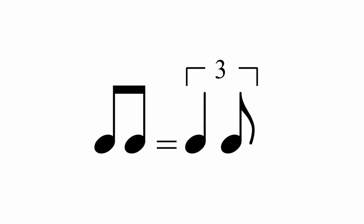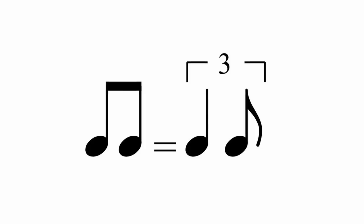Those quavers are really quite uneven — long, short, long, short — sometimes thought of as a little bit like a triplet feel. But Dexter rarely plays like that. A lot of his solos are made up almost entirely of straight or even quavers. Check out his solo on Cheesecake, for example.